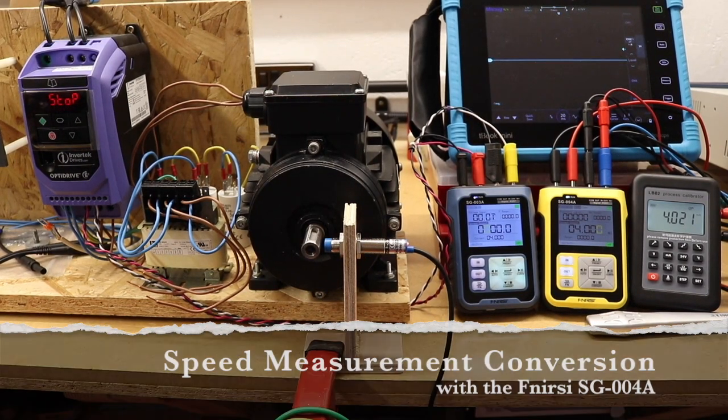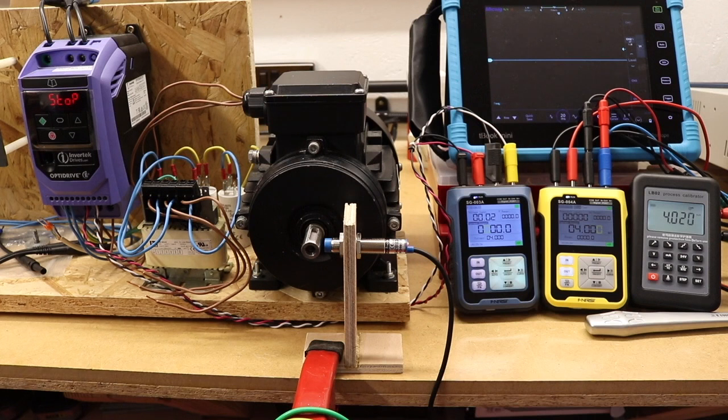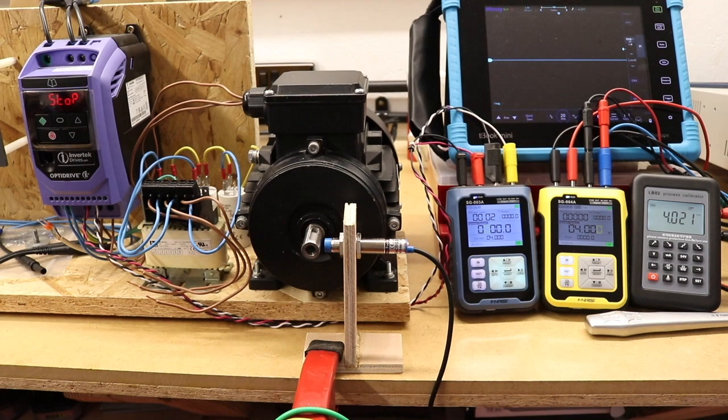Welcome back to the channel. This is a continuation of testing the Phenersi function generators. On this occasion I've got the SG-003A, the SG-004A, and the LB02.